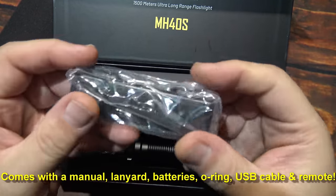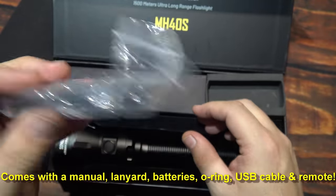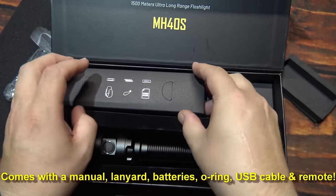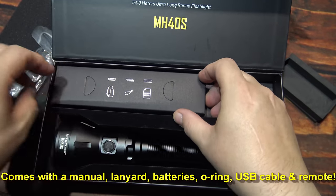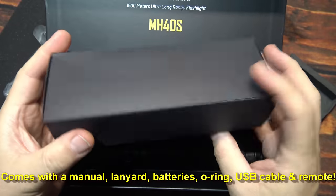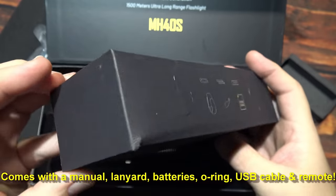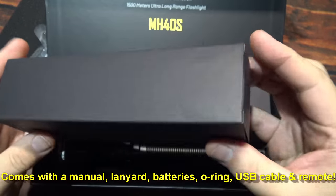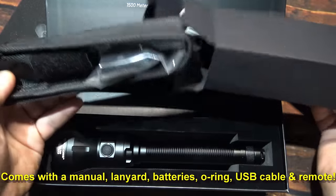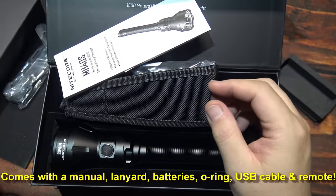We'll start off with this here — this is a remote control and I believe you can do it up to 30 feet, and we'll try that out. A lot of goodies in here, not too sure how to get it out but we'll figure it out. It tells you everything that's in this box here.